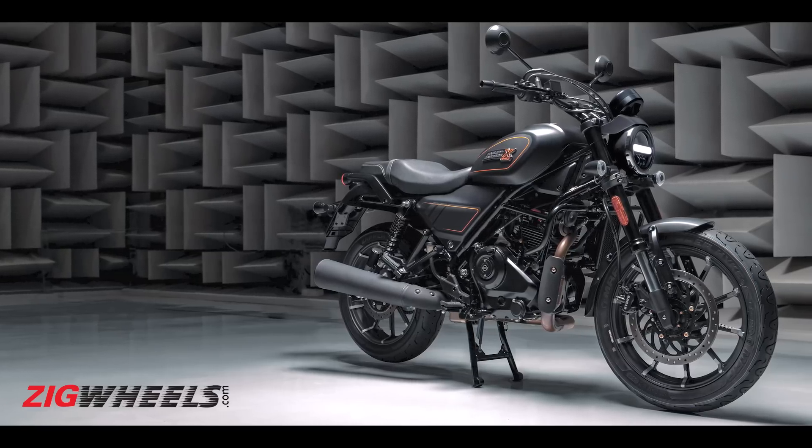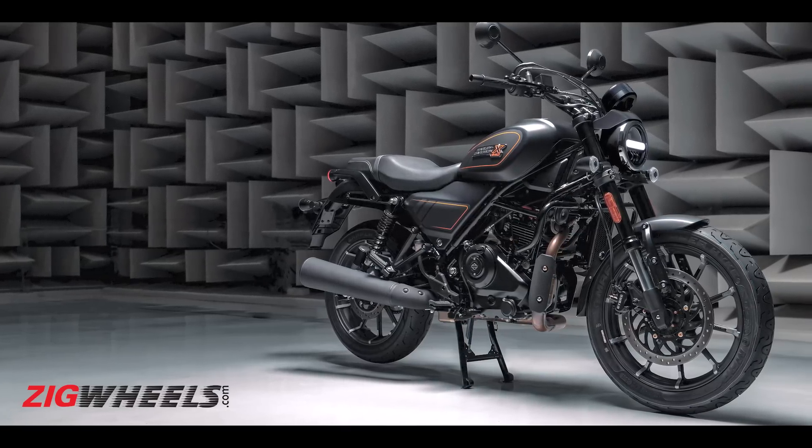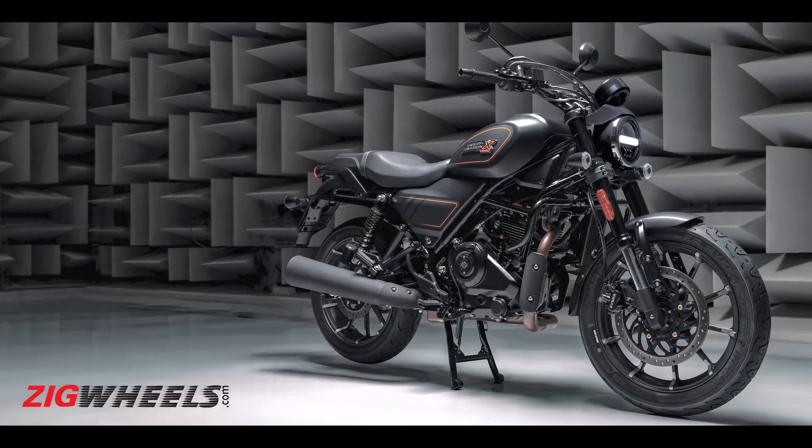Pricing-wise, we expect it to be around 2.5 to 2.7 lakh rupees, which is quite a decent amount — not too premium, not too low. In that sense, it's the right fit. Now, what do I expect from this motorcycle?